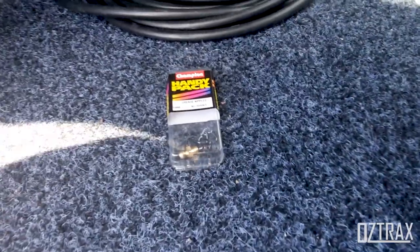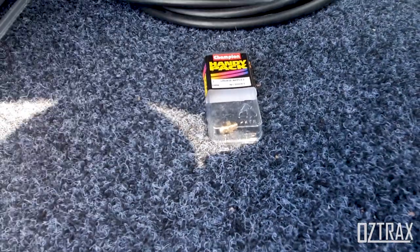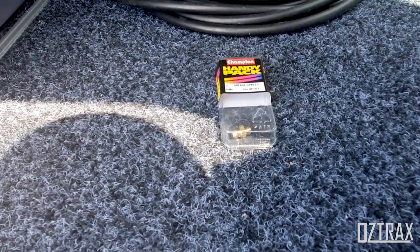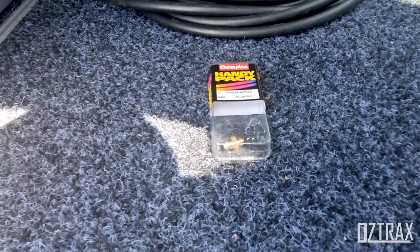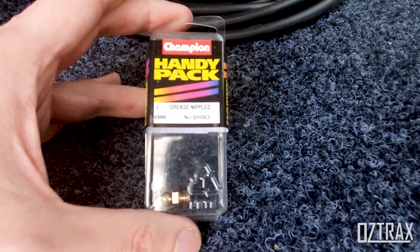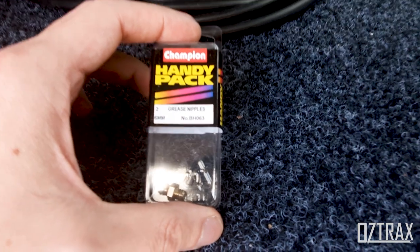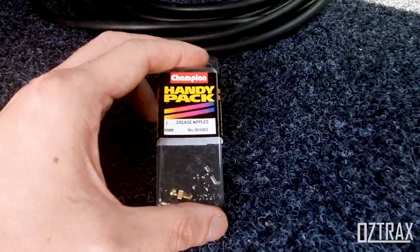The other thing I did today was change the grease nipple on the rear of the tail shaft. For those who have 90 series and haven't checked it out yet, it might be worth getting underneath to have a look, because under flex you tend to hit your tail shaft on the bash plate for the sub-tank and it shears it off. If you're wondering which ones to get, it's a 6mm grease nipple — I'll just use the Champion ones, part number BHO-63. It does the job.